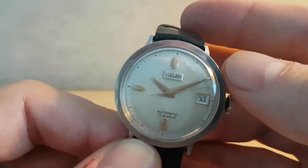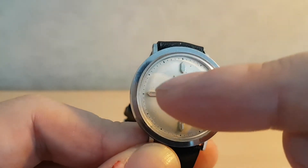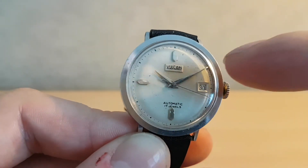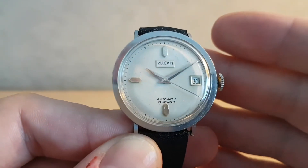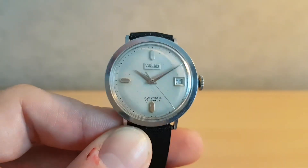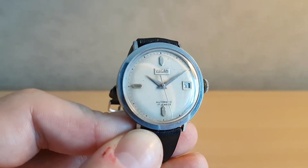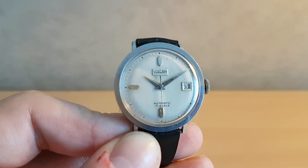There are one or two marks on the dial, most noticeably around here. There are a couple of little spots on the inside of the crystal which I think we can remove. But an interesting watch — not one that you're going to see every day. I don't think you'll probably see another one for quite a while.